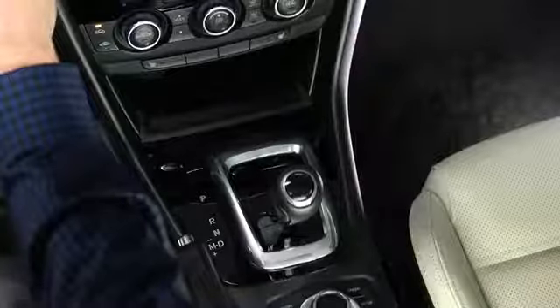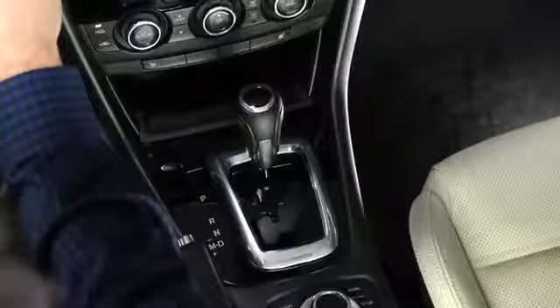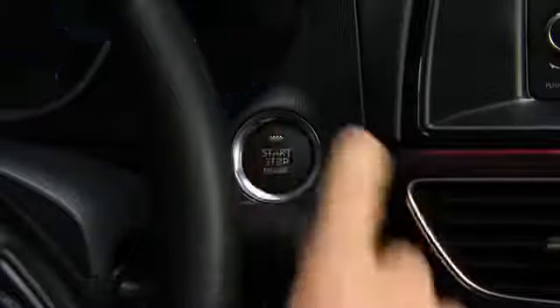To stop the engine, shift the automatic transmission into the P position or shift the manual transmission into neutral. Then press the push button start to turn off the engine.